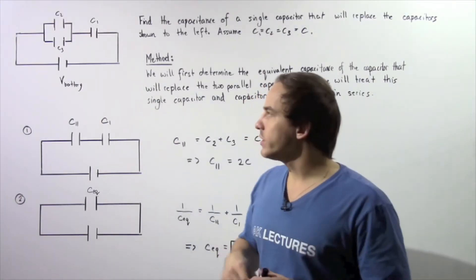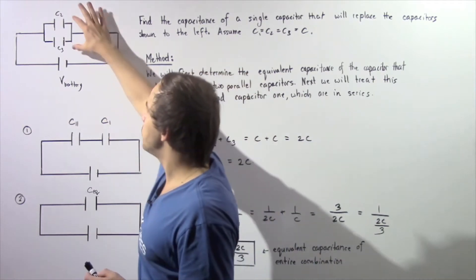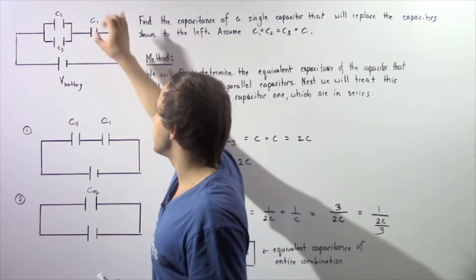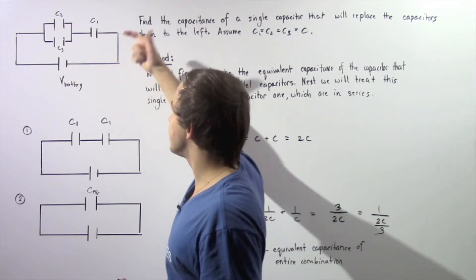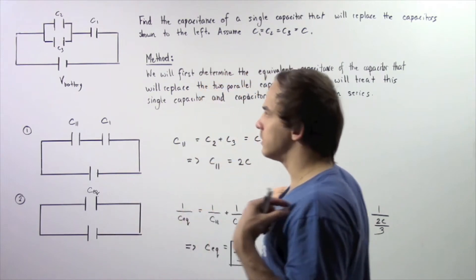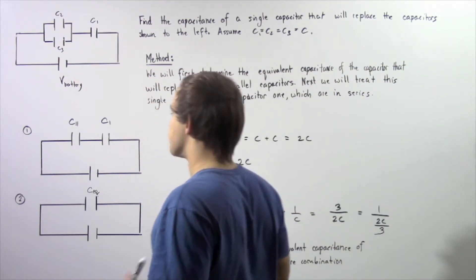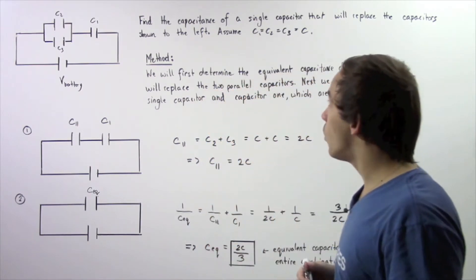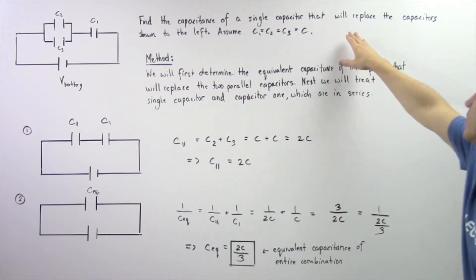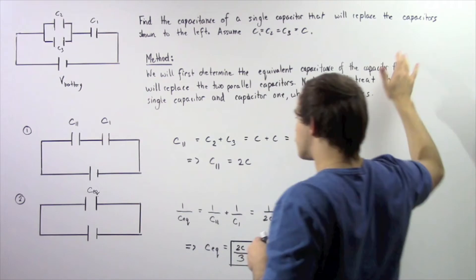Let's look at the following electric circuit in which we have two capacitors placed in parallel and a single capacitor as shown. This is a closed circuit with a battery that creates an electric potential difference and allows charge to collect on our capacitors. We essentially want to find the capacitance of a single equivalent capacitor that will replace the capacitors shown in this electric circuit.